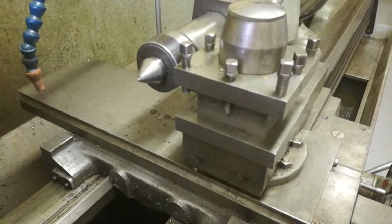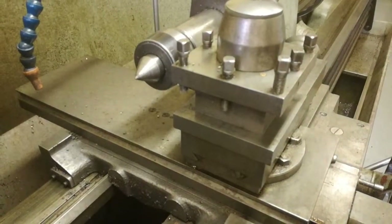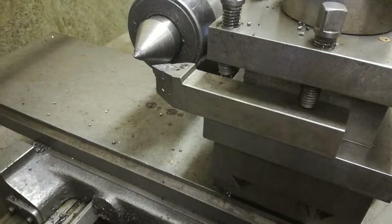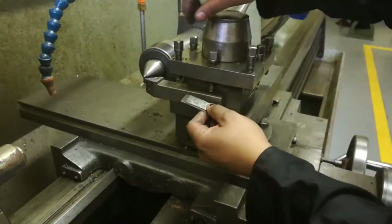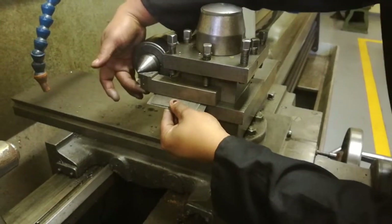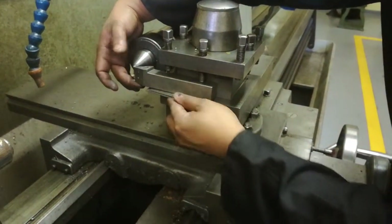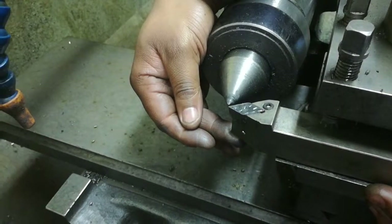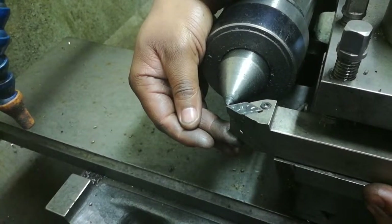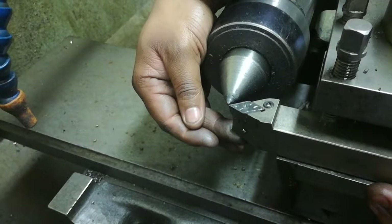We're installing a new tool now that will be appropriate for cutting. The tool is putting a spacer at the bottom to be able to lift the tool a little bit to the center. We need to make sure it's absolutely on the tip of the center, tip to tip.